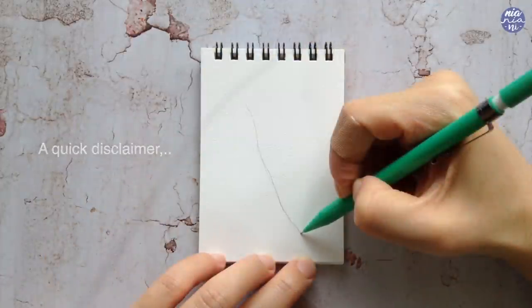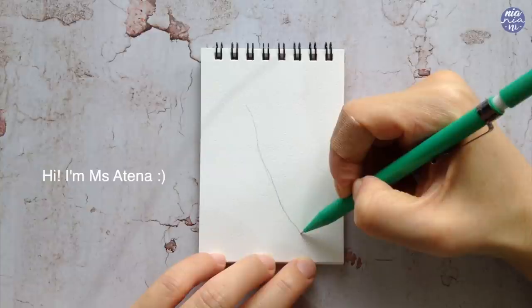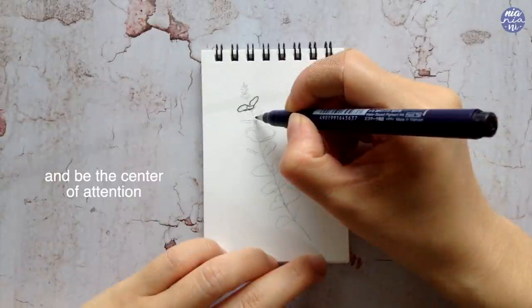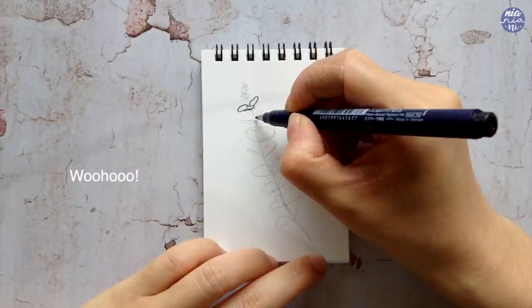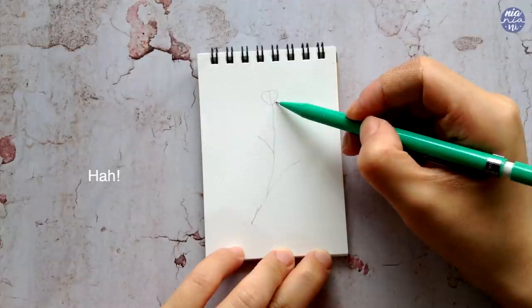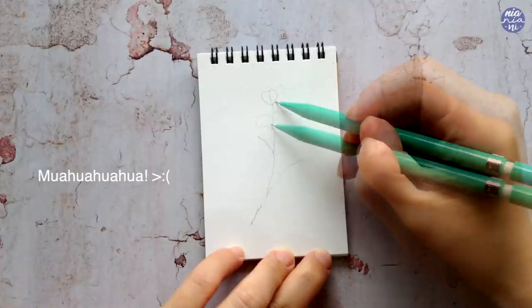Before we begin, let me introduce you to Miss Antenna. This is a very thick strand of Asian hair with a double C which are unfortunately attached to my head and like to invade on my frames. Sadly, I only found out about this after I finished filming everything, so she'll be popping in when I'm drawing because I find it hard to keep my head far away from the frame. I apologize in advance and I hope that this does not distract too much from the tutorial itself.